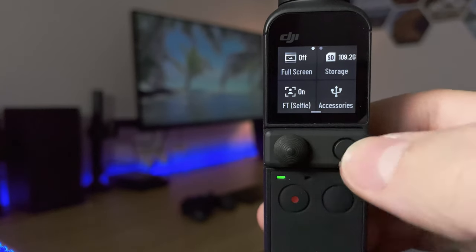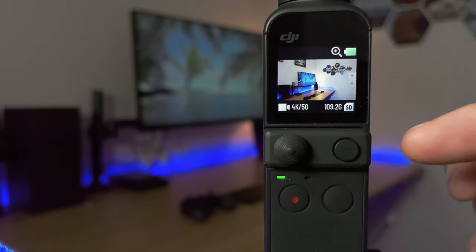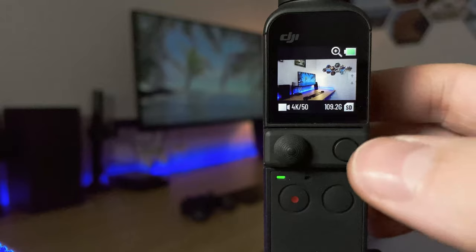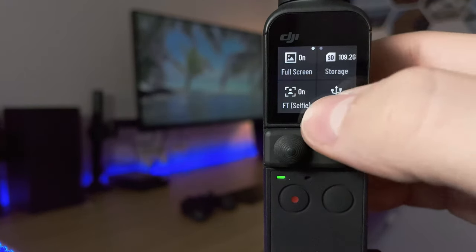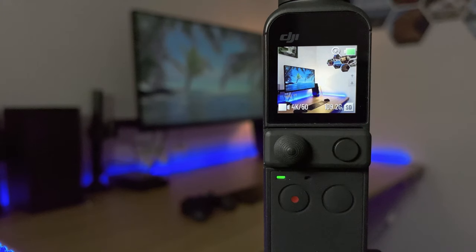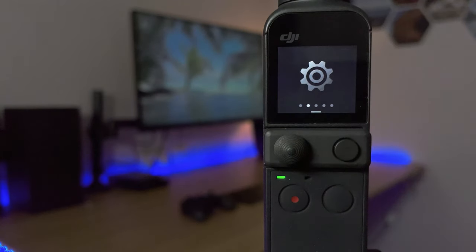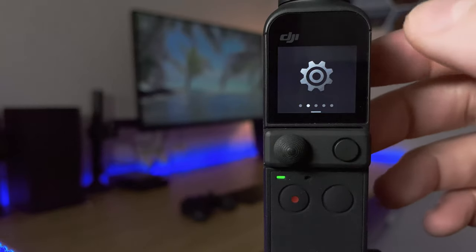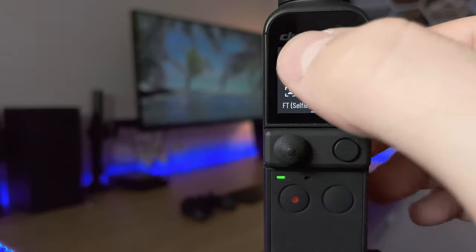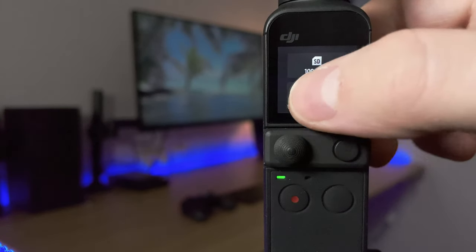With full screen off you can view the full 16:9 image, but there are black bars at the top and bottom. With full screen on there are no black bars but you're not viewing the full image you're recording. It might be useful for focus if you want a bit more zoom in, but otherwise I keep it on full screen off. On the right it shows how much storage you have and you can also format the SD card.